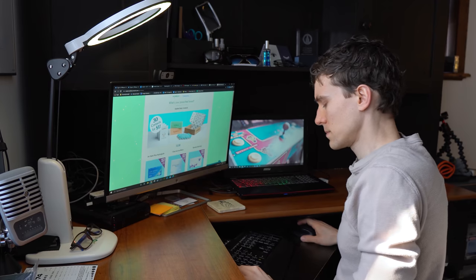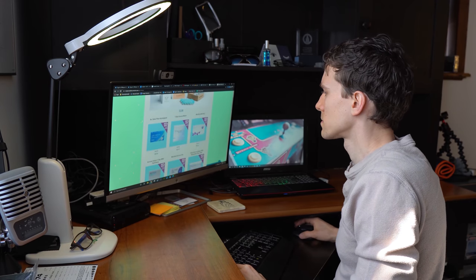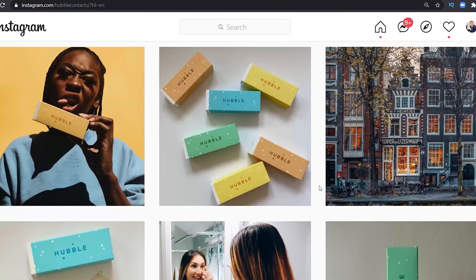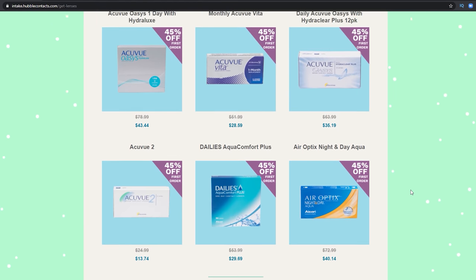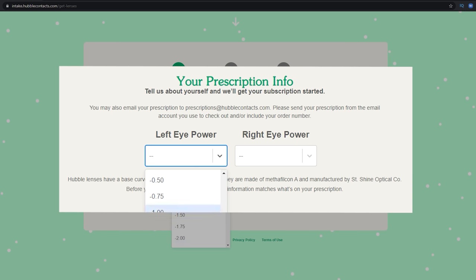Starting off, the ordering experience from Hubble is pretty simple. You just go to their website, or you can see one of their advertisements on your social media. At the top it basically says, 'Get contacts for just a dollar.' You walk through it, enter your prescription, and hopefully they'll send you the lenses.